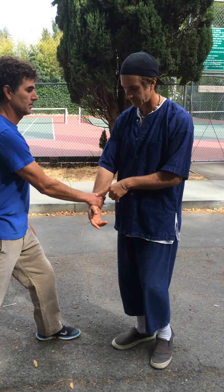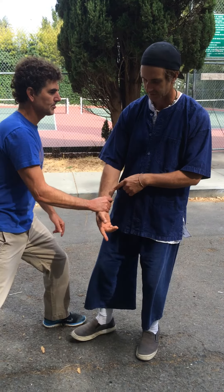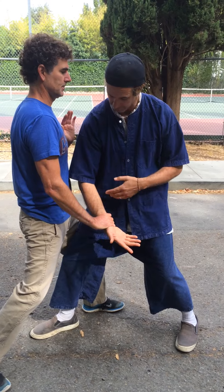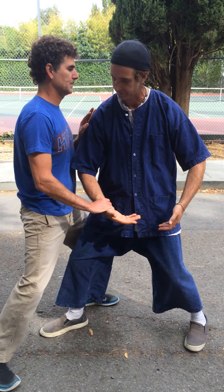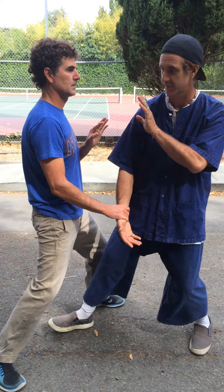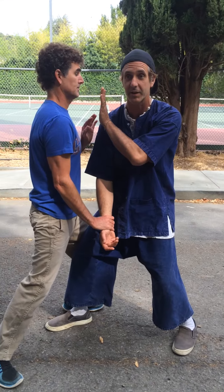So he grabs my arm and we're going to first look at shoulder. He pulls the arm and that brings my foot in and my shoulder right into his sternum. Notice I don't straighten this arm or collapse it — keep it nice and round like you're holding a ball. This hand can come up because you're bringing your head close to his hands and you want to make sure you're protected from that other left hand.